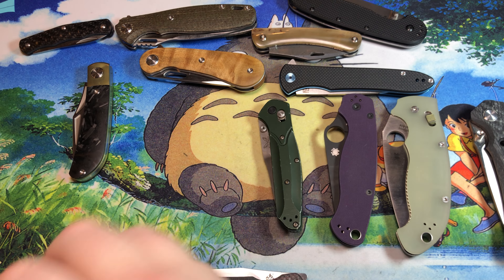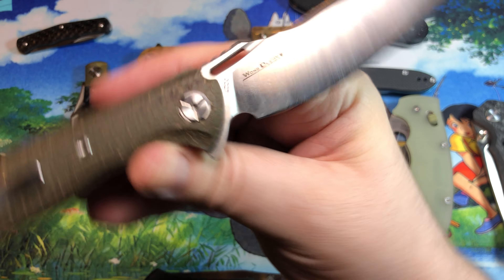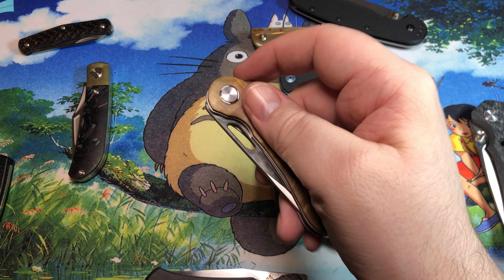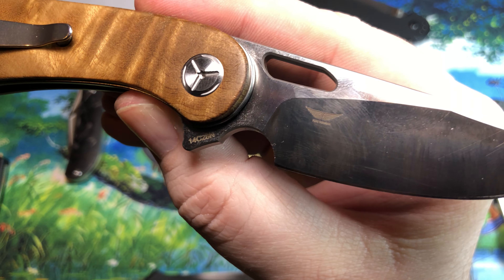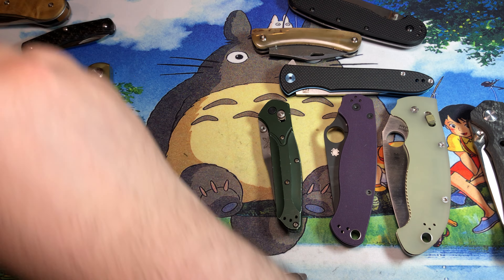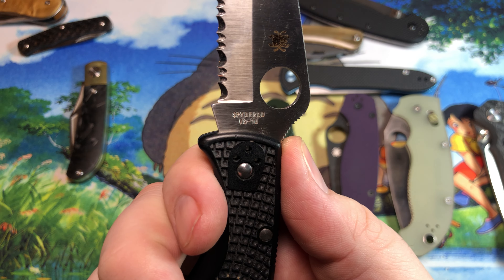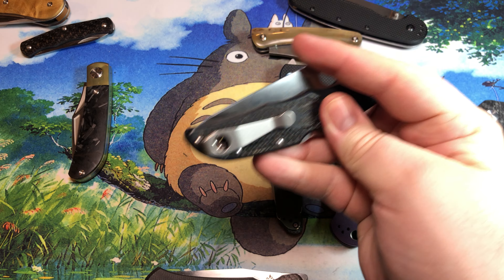We also have a 12C27 — it's a nice Sandvik steel, which is okay, but I much prefer the better variant of it, 14C28N, which is kind of built off the same thing but done quite differently. We have VG-10, which Spyderco still uses on a ton of their folders.